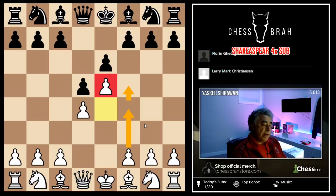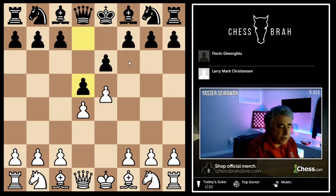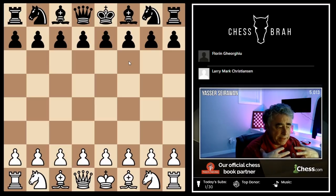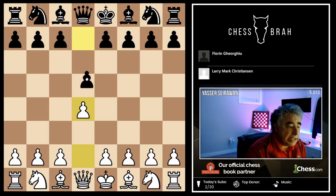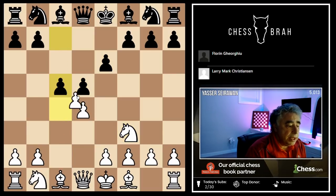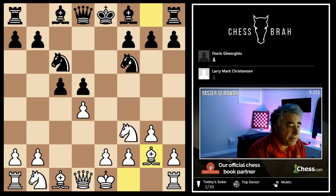White might, for example, be playing for f4, f5. White might also be playing for bishop d3 takes h7. Black, for his part, is looking to break down the structure in the center with moves like c5, knight c6, and f6, and so on. A lot of grandmasters like just studying middle games from the perspective of the pawn skeleton or the pawn structure. The pawn structure we're going to be looking at today can come from a wide range of openings — a Tarrasch, for example.